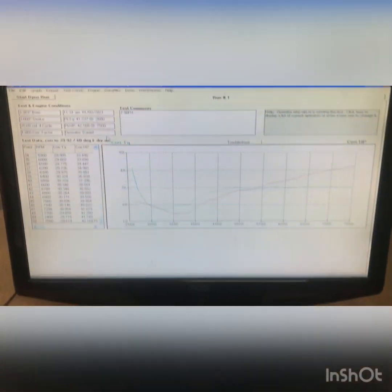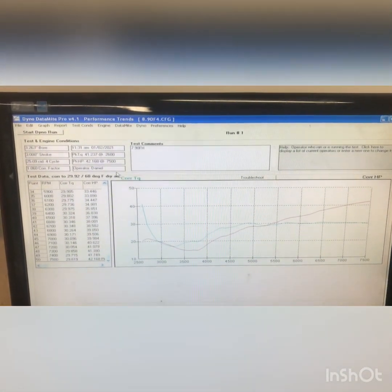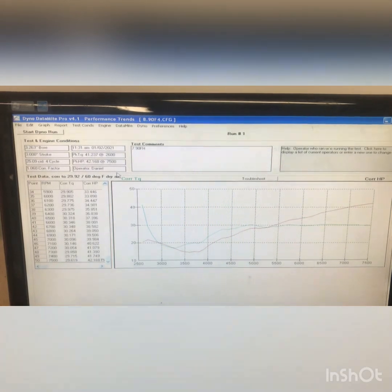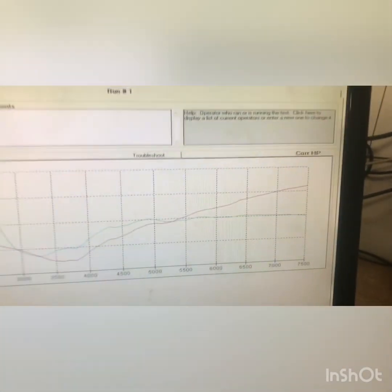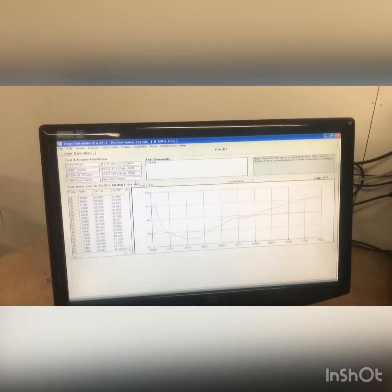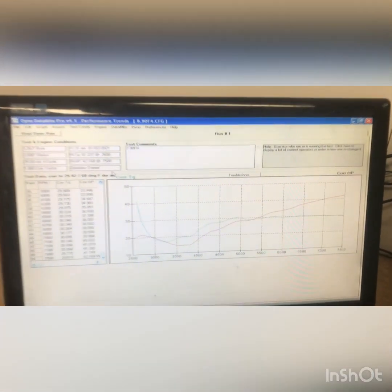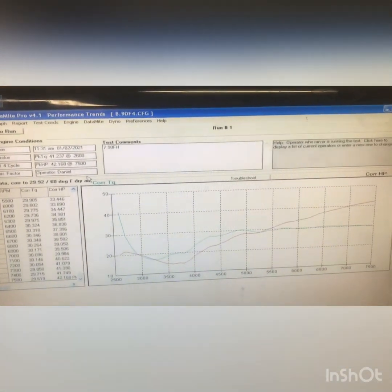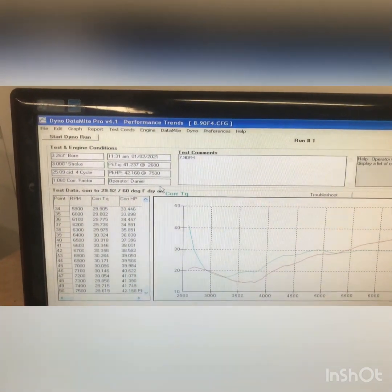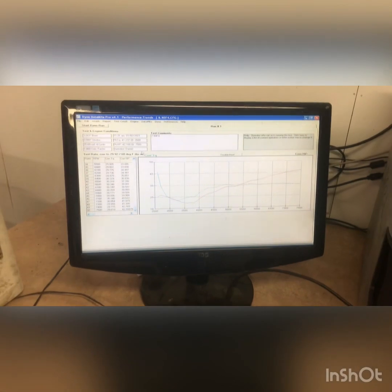It's off there now — the customer came and picked it up. The motor made 42.16 horsepower at 7500, and as you can see it's still climbing. It was wanting to shut the whole computer off if I went above 8000, so we just ran it there. It's probably around 43 to 45 horsepower for a 790 motor.